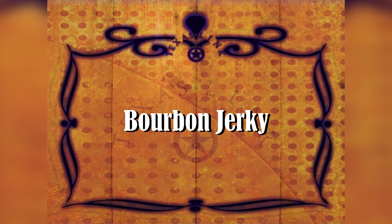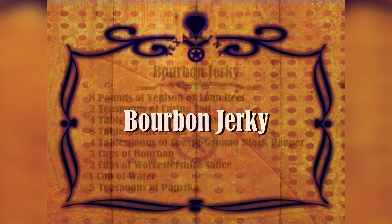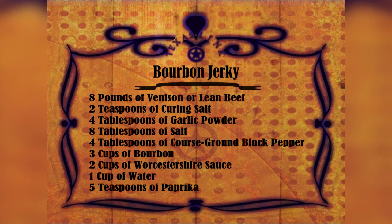Here's a good one — bourbon jerky. Eight pounds of your venison or lean beef, and this would also be really good on chicken or turkey. Two teaspoons curing salt, four tablespoons garlic powder, eight tablespoons